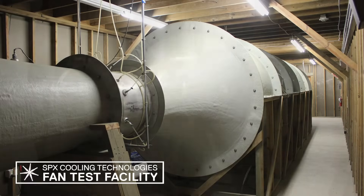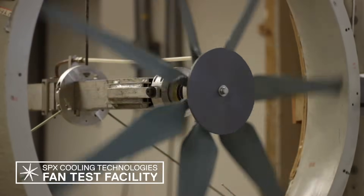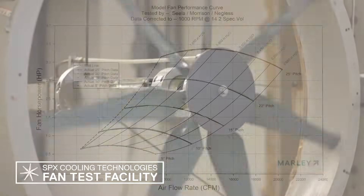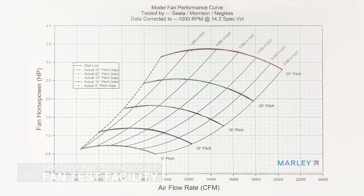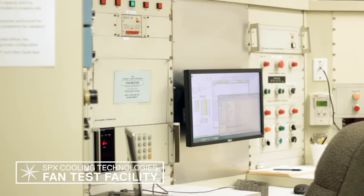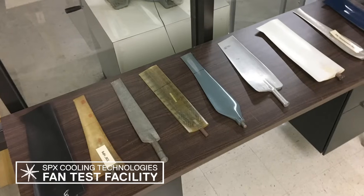AMCA advances the knowledge of air systems and upholds industry integrity through a certified ratings program. This facility is used for multiple purposes, including new fan development activities and the generation of performance curves to understand the full range of a fan's operating capability. With this, we can accurately predict a system's air delivery performance when sizing heat rejection equipment.